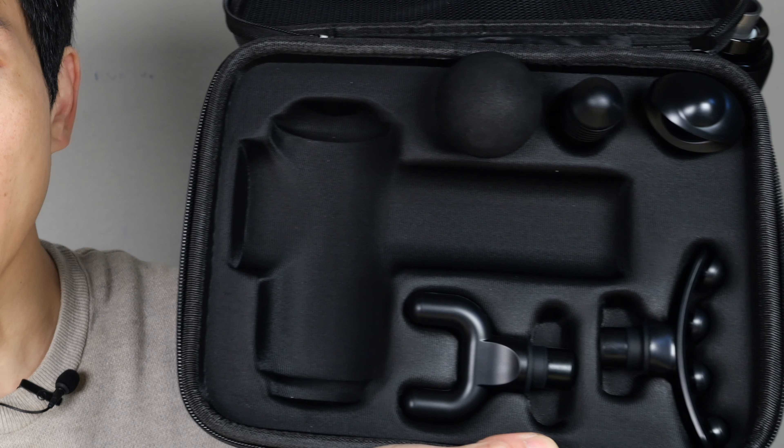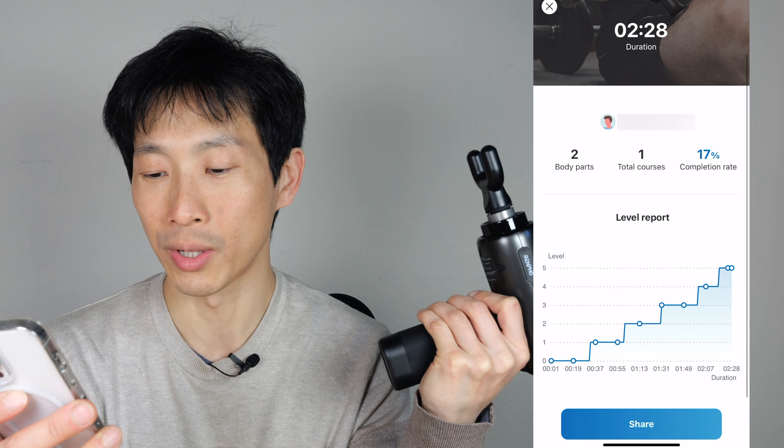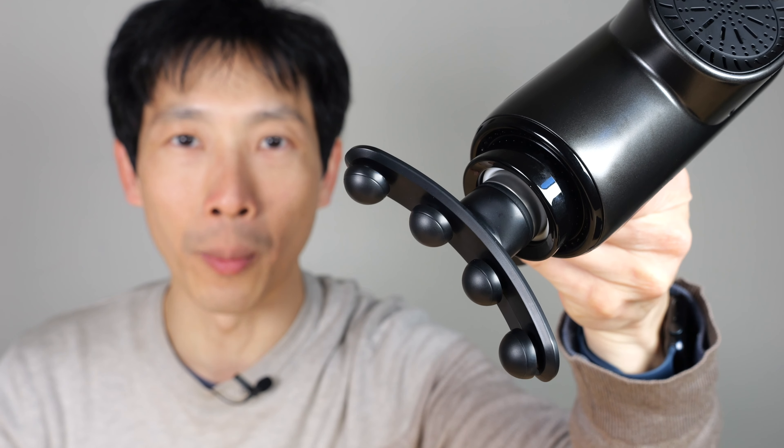Let me plug it in. The indicator blinks on screen to show that it's charging. It's at 75% and it's drawing around six watts to charge it, so it's best to use a two amp charger, which is not included.